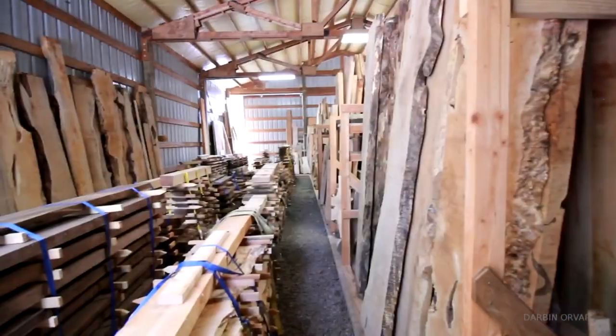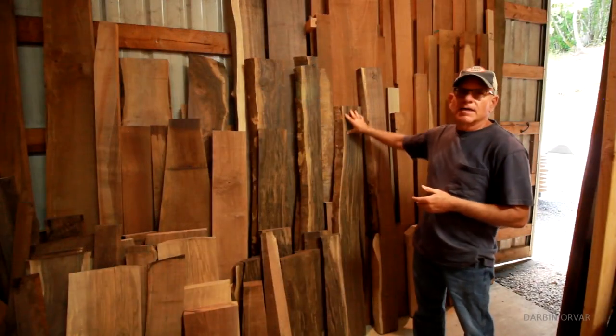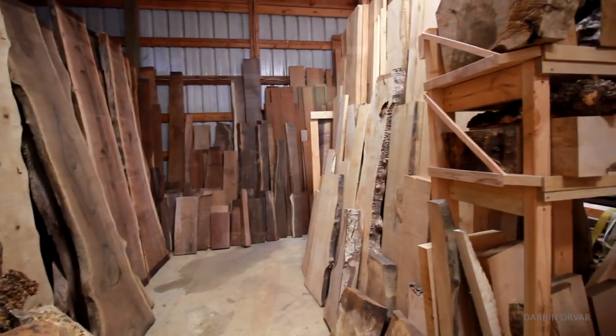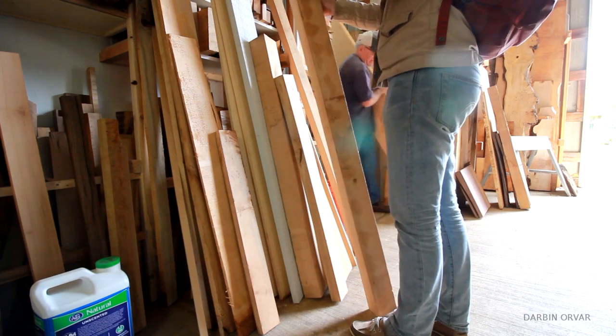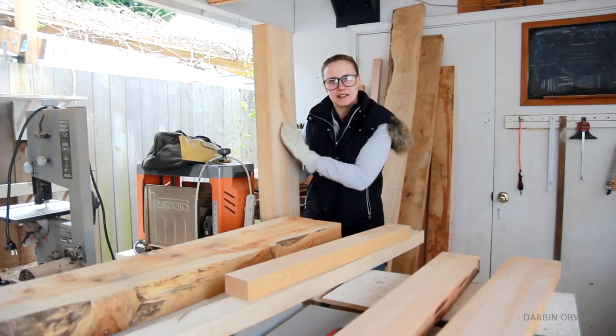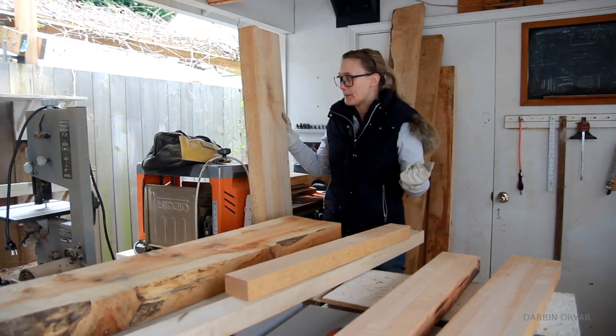So the first step is obviously to get the wood. I drove out to my friend Kim's place — he runs a mill out in the country here in Oregon, and he provided me with a lot of rough sawn big pieces of maple. I'll leave a link in the description to his Instagram if you want to check him out. Getting large rough sawn pieces like this is obviously a lot cheaper than getting milled up lumber that is ready to be glued up.